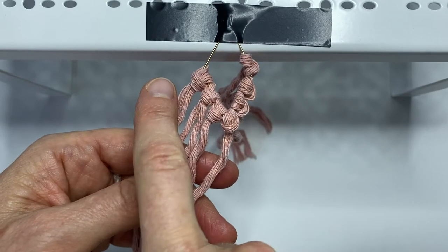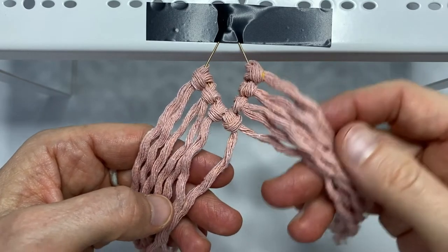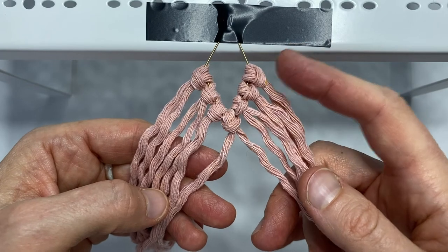Now we'll do double clove hitch knots down the left hand side with the seven strands, and then there's going to be seven strands on the other side to do double clove hitch knots from the right to the left. See the link in the description below for a tutorial on the double clove hitch.